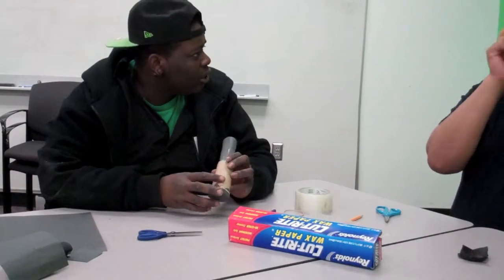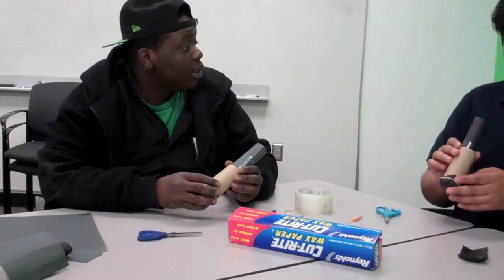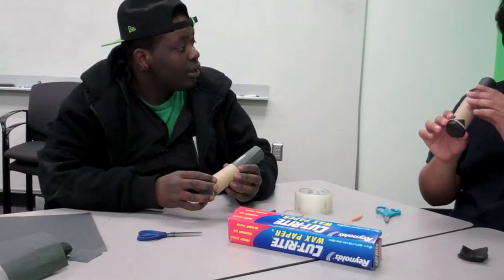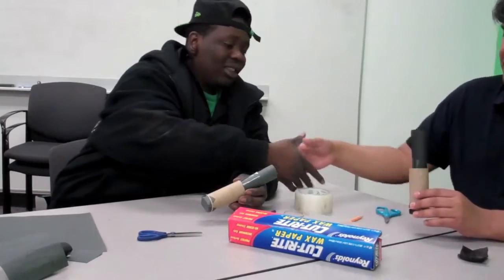Were there any questions about the process of making it? No — I think everything was really clear, so I understood what to do. Okay, great. Thank you very much, Milton. Thank you so much.